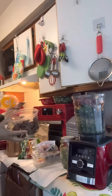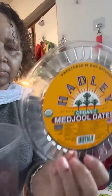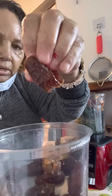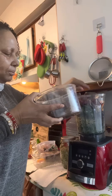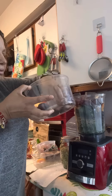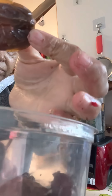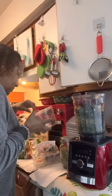I'm gonna take some Medjool dates — I love dates. Dates are a natural sweetener and I cut the pit out. We'll put a couple in there, because this automatically sweetens it. You don't have to put any agave or other sweetener in there, because like I said, this date is a natural sweetener.